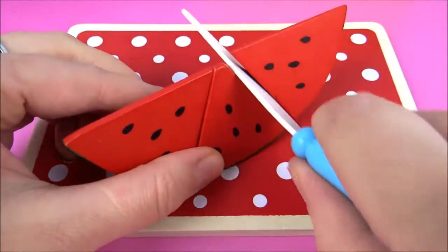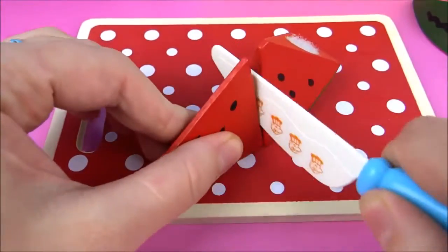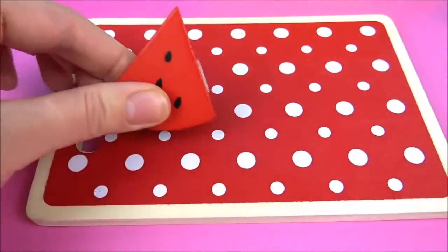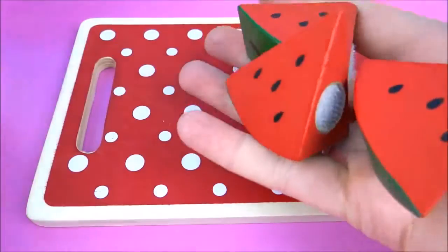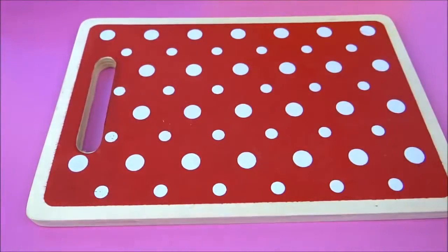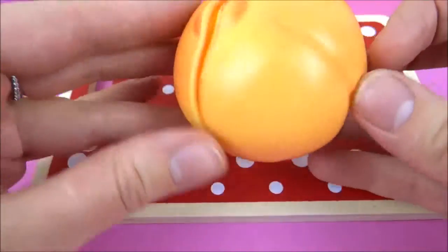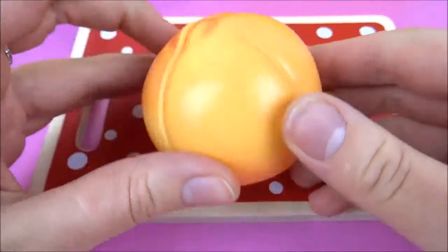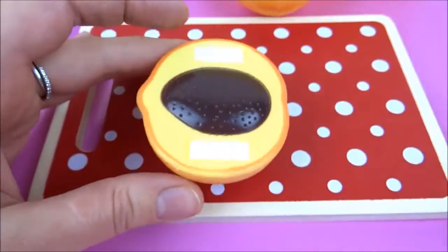Let's cook it up. If you want to cook it up, you can cook it up. If you like it, you can cook it up. Let's cook it up.